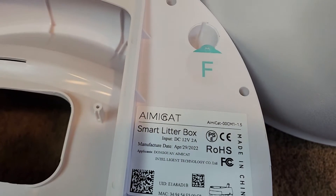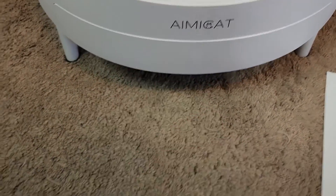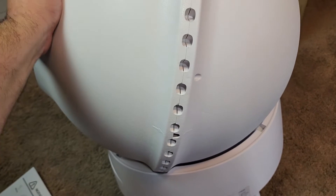This box is easy to assemble. As you'll see here in this video, I'm just going to snap on the legs here. Then I put the little tray in to catch the turds and the clumps. And here we put the big case on, just snaps on there real easily.